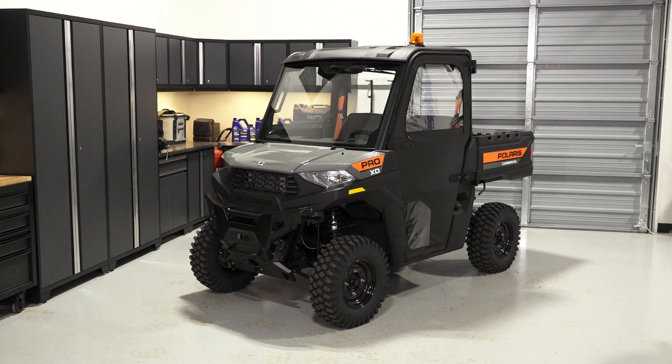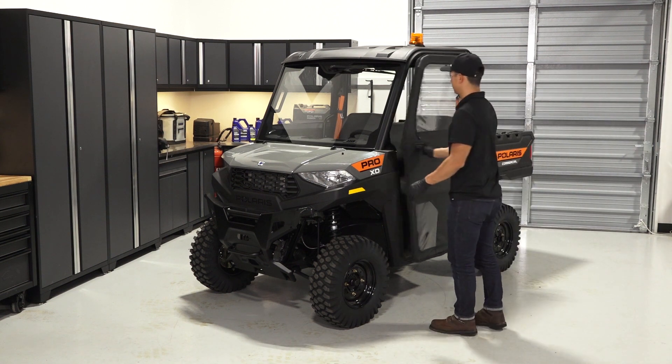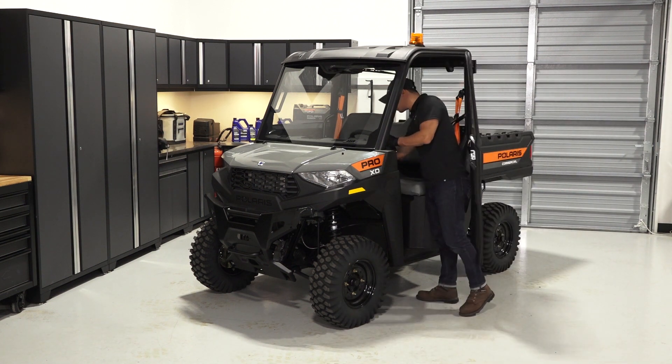To inspect and replace the spark plugs on your Pro-XD midsize gas, follow these steps. Park the vehicle on a flat level surface and ensure it is in park.